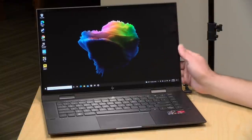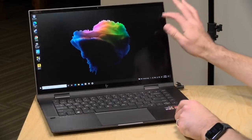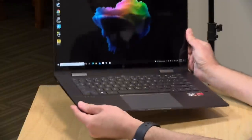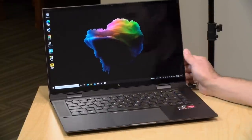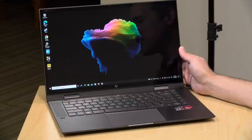The build quality is very nice — it is all metal, so it's got a nice premium feel to it. I did find the hinge to be a little wobbly when pushing on the screen, but other than that it seems to be fairly well constructed. The weight comes in at 4.11 pounds, or about 1.86 kilograms, so it's a little on the heavier side, but it's also a larger notebook with a 15-inch display.